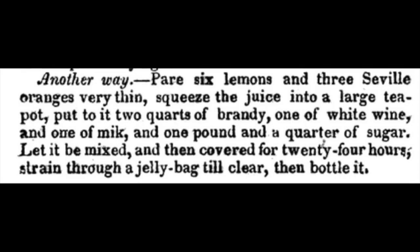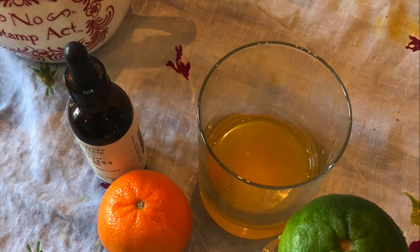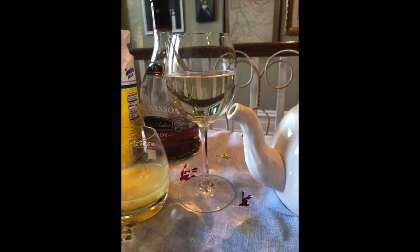For the ingredients — and I'll put the amounts for all of these into the description for this video — you're going to want lemons that are peeled thin and juiced, bitter orange juice or a substitute for that (I'll put the recipe for that also in the description), white wine, brandy, sugar, and whole milk.